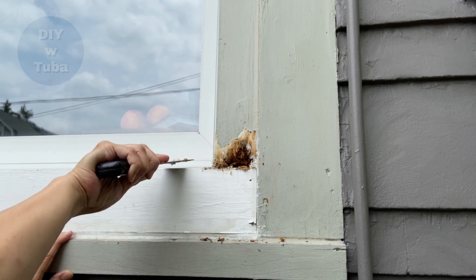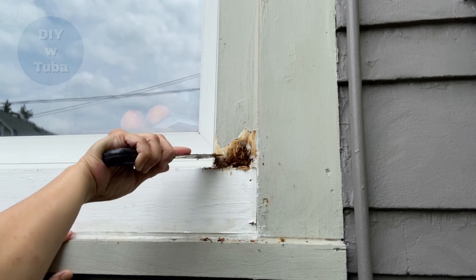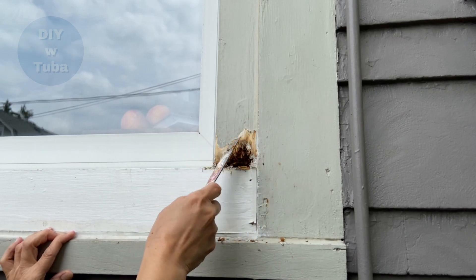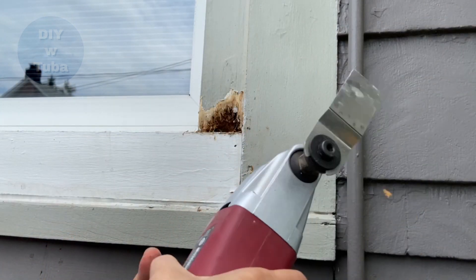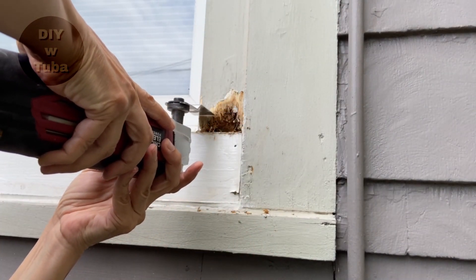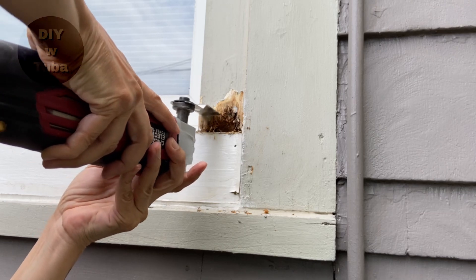Second step was to cut the area where it hasn't rotted yet but is moist and has lost its integrity. This is going to be my cut line. I use my multi-tool to cut into the healthy wood. There are products you can use to dry out the moist wood, but I just chose to cut it out.